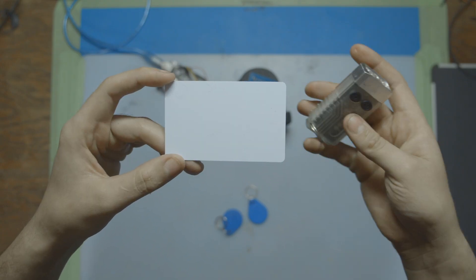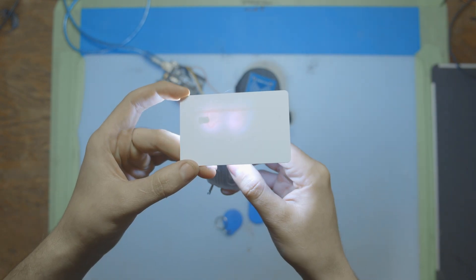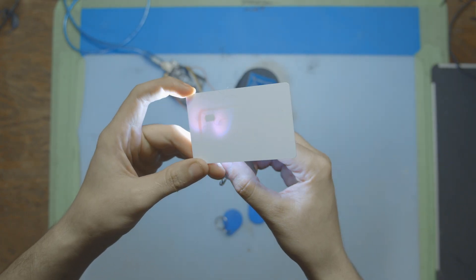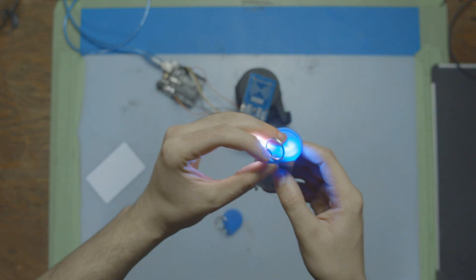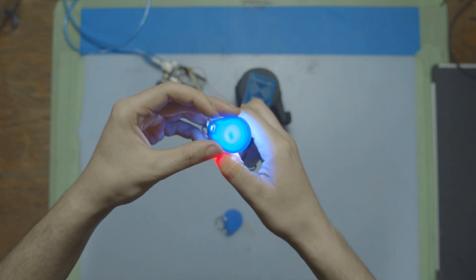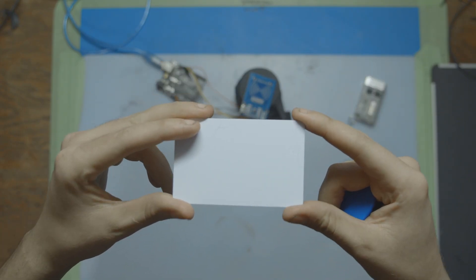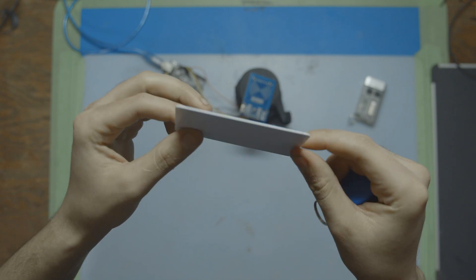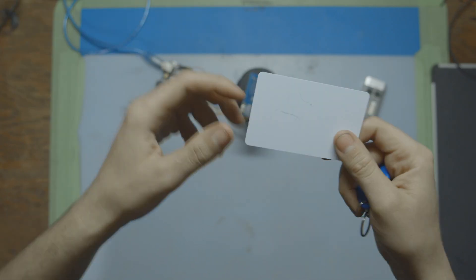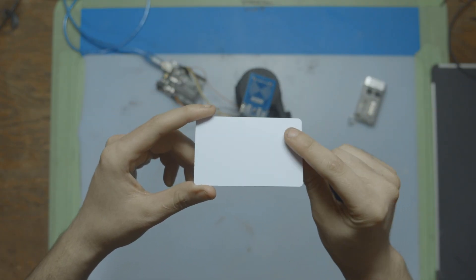These special tags are small electronic devices that use RFID technology to store and transmit information. If you take a really bright light and put it under these cards you can see the coil of wire that goes all the way around the card, and then in the top left the little chip where you can store data and all the RFID magic happens. These tags store data by writing binary information into memory blocks within the RFID chip, and each block can hold a small amount of data. We can store up to one kilobyte total on these cards.